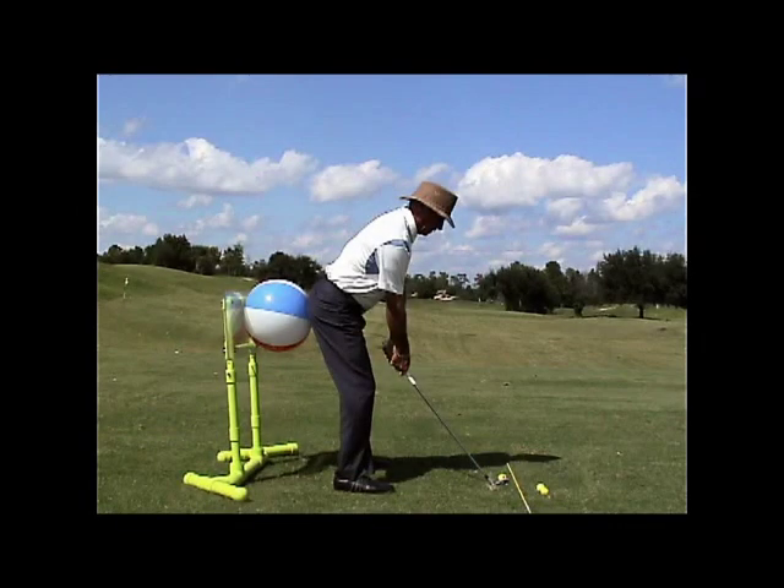To help us maintain our spine angle, this might be a drill you might consider. If you have the option of having a beach ball or an exercise ball that you can address a wall with, I'm out in my range, so I have my butt board here. What I'm going to do is set up with enough room to keep that beach ball pressed up against my butt board.